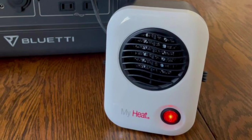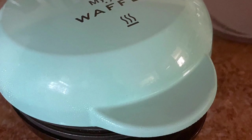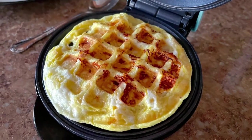And also a great little waffle iron, which will also work well off of the power station.